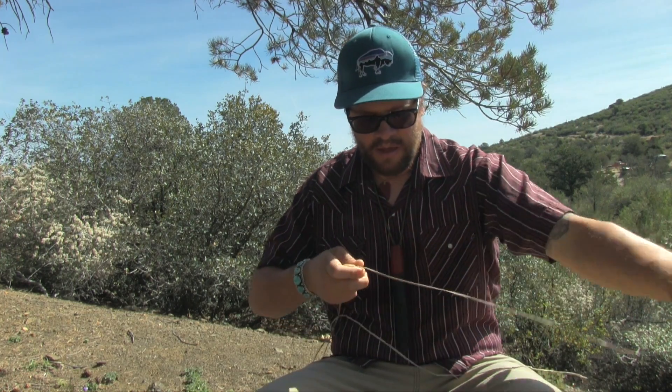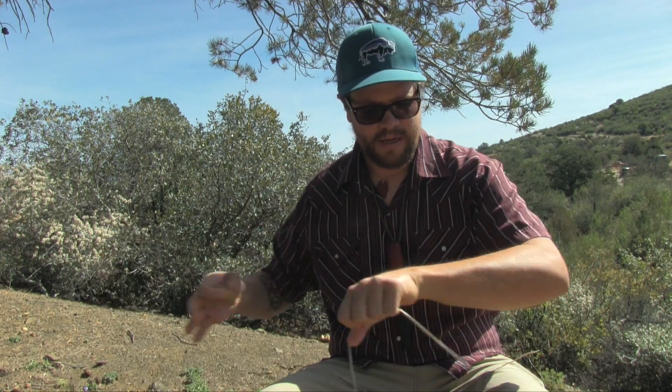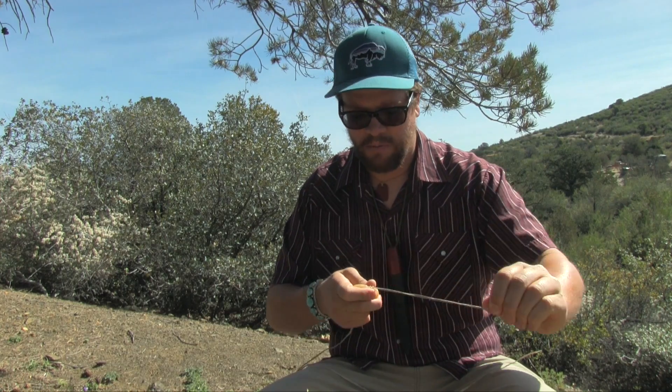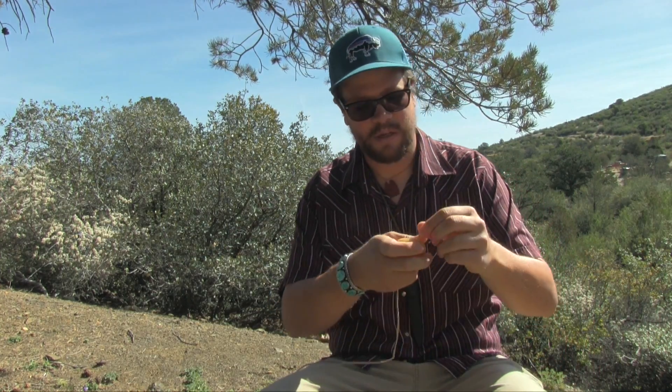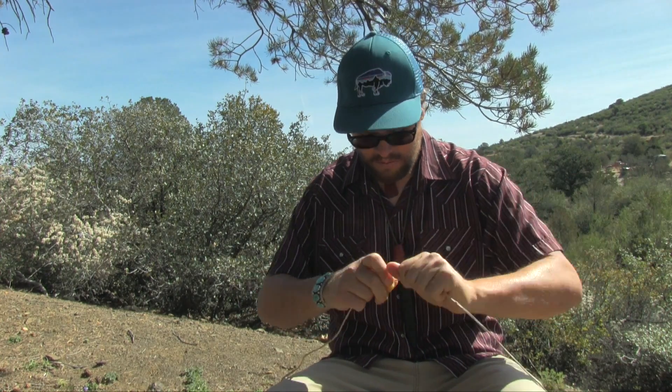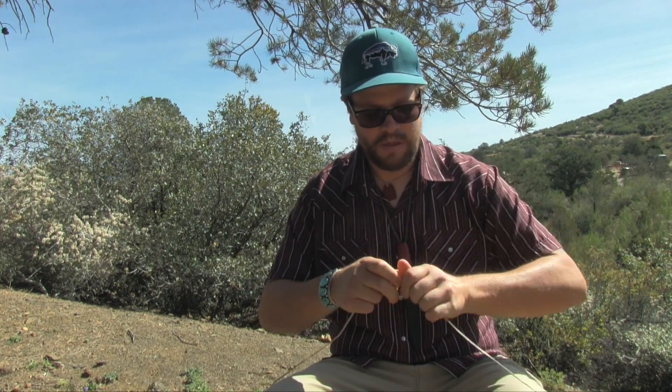I want to take a beeswax cube and run this through to get a nice good coating on the string. FastFlight is a synthetic string and it does come somewhat waxed, but you want to run a few coats over it. That'll help protect it. It's good to make these strings on a warm day because the wax tends to melt and it really penetrates the fibers.